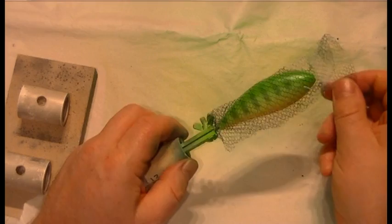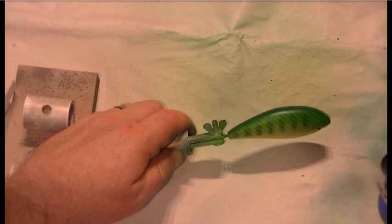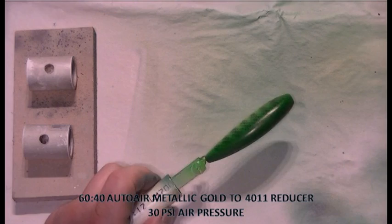Now I'll remove the netting from the lure and that'll reveal the scaling. You can see there's some nice bright yellow scaling there from the yellow base colour. What I'm doing now is just going over the back of the lure again with the paint that's been shaded with transparent black — just darkening up the shoulders and toning down the skirt a little bit.